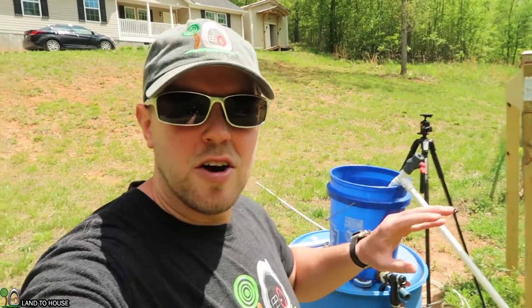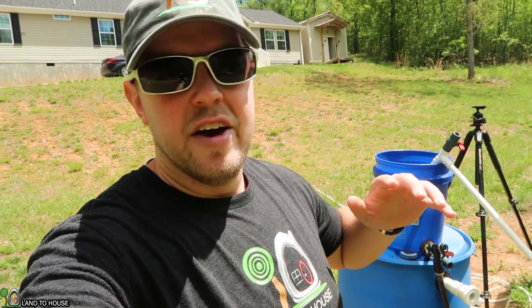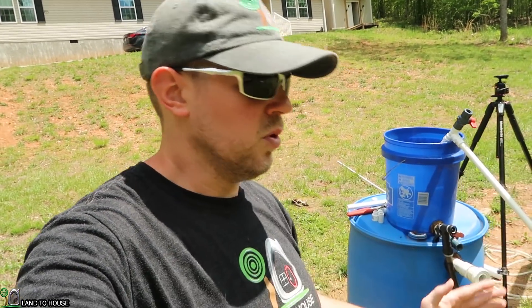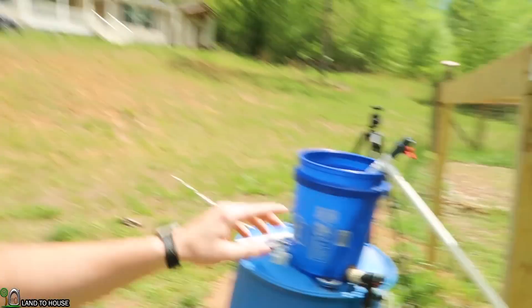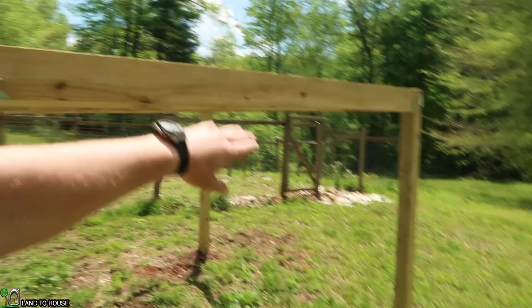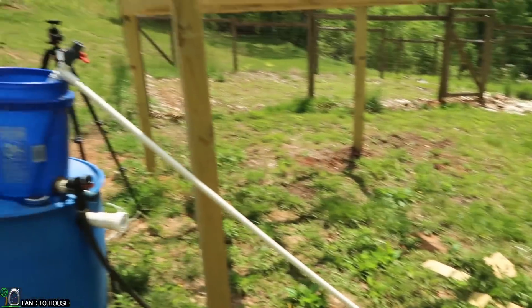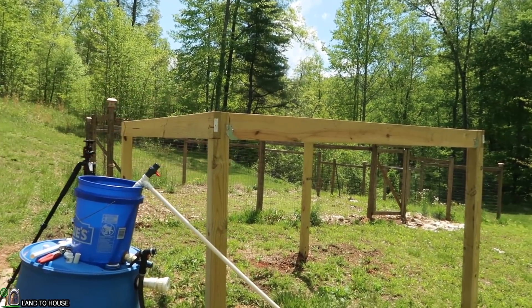I know you're thinking, that's all cool that it will siphon right out of a bucket here. But what if you have a dam that is say 20 feet long and you have to pull over that dam, cross a certain distance, and then down to a pump? Let's show that by going from the bucket up over my playhouse base and then back down to the pump. That will demonstrate a more realistic dam size.